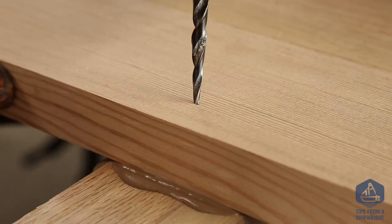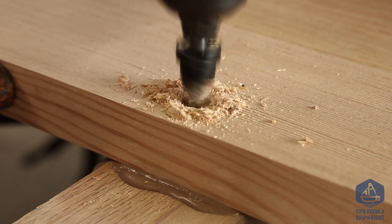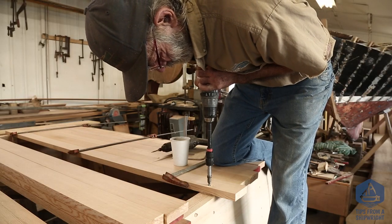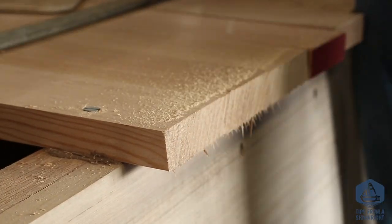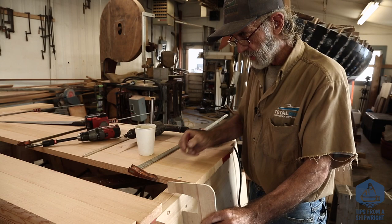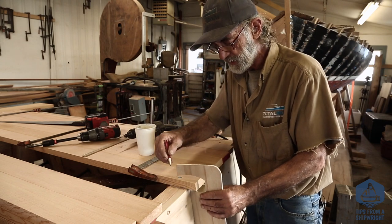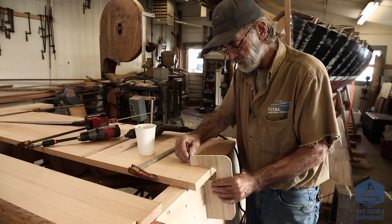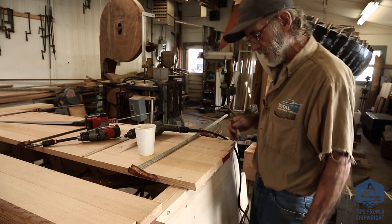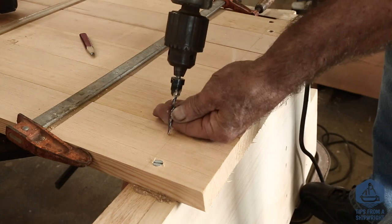We're going to fasten the sixth plank down first because I can see the chine log right there and know exactly where to put the screw. I wouldn't venture into putting screws in planks two, three, four, and five without some sort of reference line. I've made a little marking gauge out of a piece of quarter-inch plywood, designed to mark right dead center in the middle of the chine log. I put it on top of the plank and sketch a line right down through here — without that line I can't get the screws right down the middle of the chine log where they belong; they'd be back and forth.